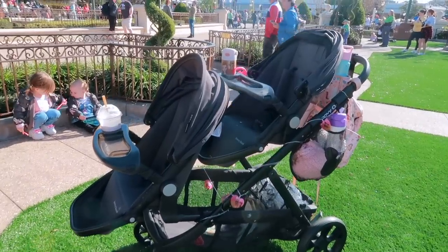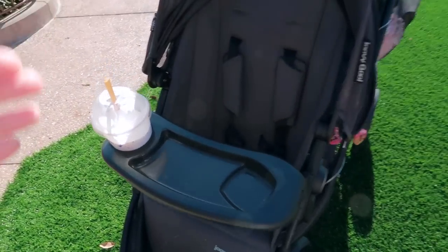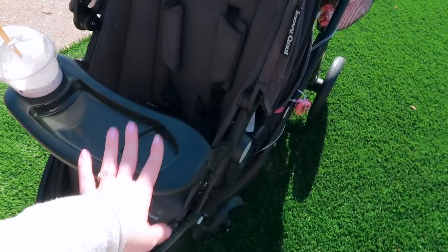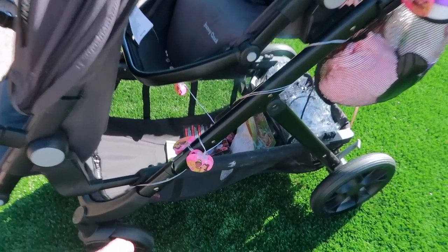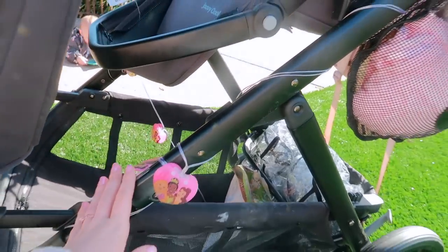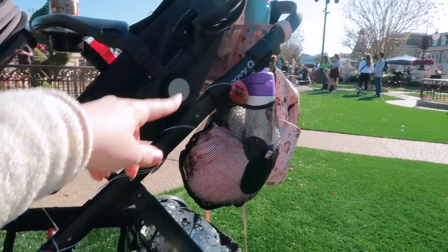This is what the stroller looks like all set up. Starting out here in the very front, I love one that has a snack tray — if your stroller has one or has the option, definitely bring a snack tray. Coming around to the side, I love these lights especially at night. When you are trying to find your stroller in the dark, having lights on the side or wrapped around the handlebar is a lifesaver for finding them.